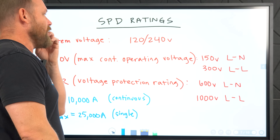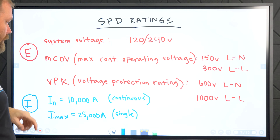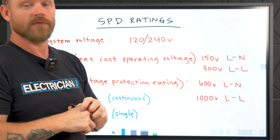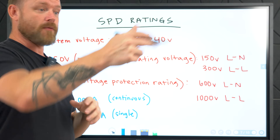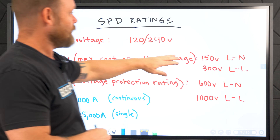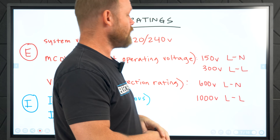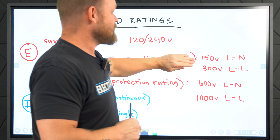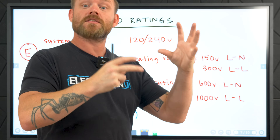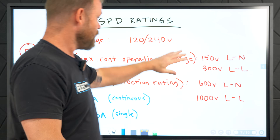The ratings for surge protectors: everything in red pertains to voltage, everything in blue is current. For voltage, you'll have a system voltage telling you which systems it works on — 120/240 for single phase, 120/208 for three phase. You'll have MCOV — max continuous operating voltage. For the Surge 2 specifically, that's 150 volts line-to-neutral or 300 volts line-to-line, which is basically the clamping voltage — if we exceed this voltage, this thing starts functioning and shunting energy to earth because it's in excess of the MCOV rating.